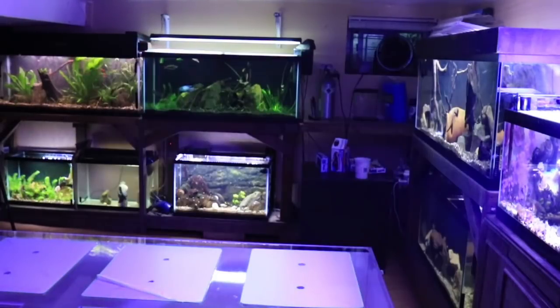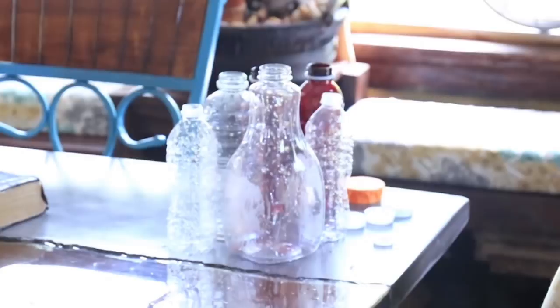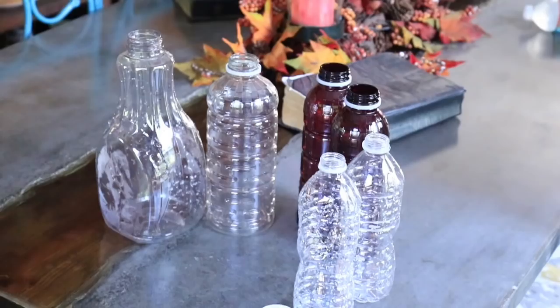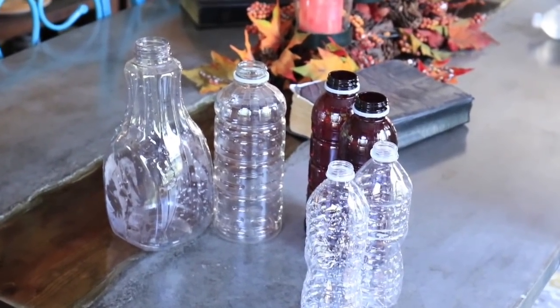Today I want to give you guys some DIYs for the aquarium hobby where you can recycle your plastic and put it to better use rather than it being in the ocean and eventually affecting our animals. Some of these DIYs are going to be hands-on where you'll see me perform them, and others I'm just going to talk about and give you some ideas.